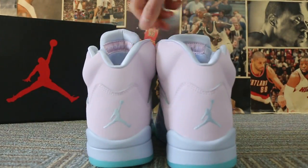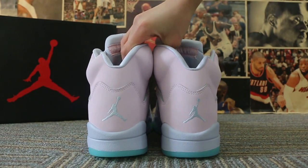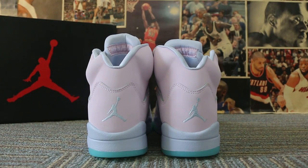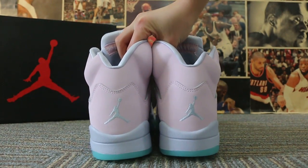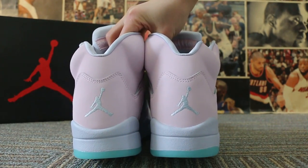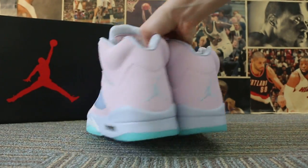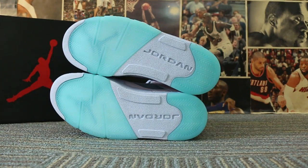Now turning to check the back of the shoe here. And check the heel tab button.